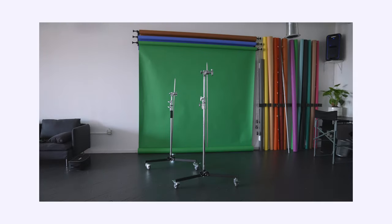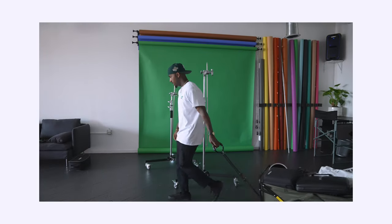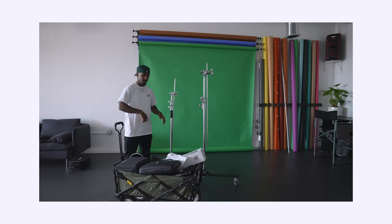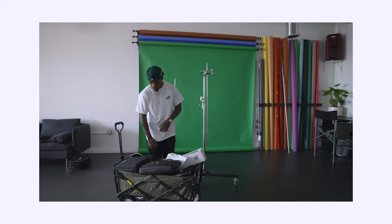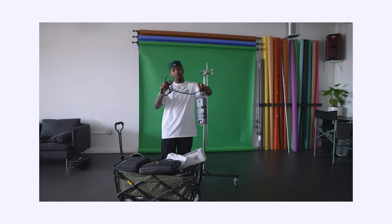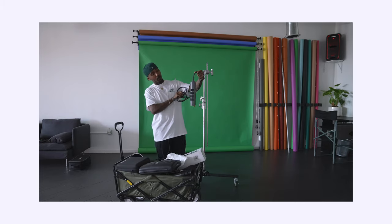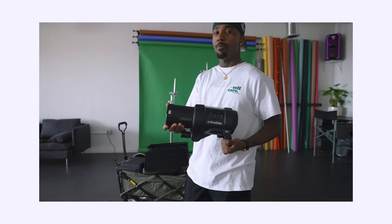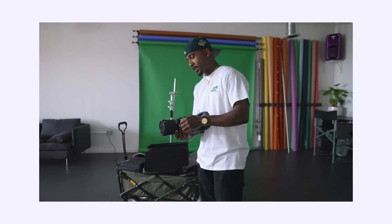I hope you guys enjoyed that little commercial. So now I got my whole cart right here. I'm going to begin to set everything up. As I pull everything out, I'm going to tell you what I'm using. First off, always bring your own power brick or surge protector to your shoots. I'm using the Profoto D2, a thousand watts — lots of power.